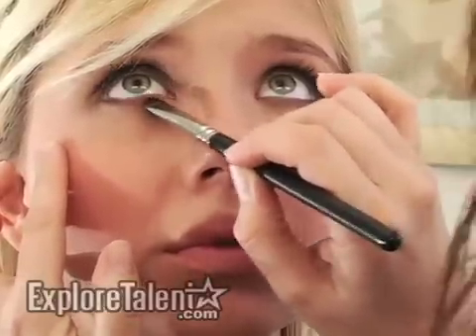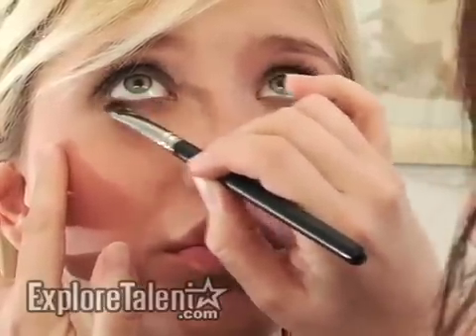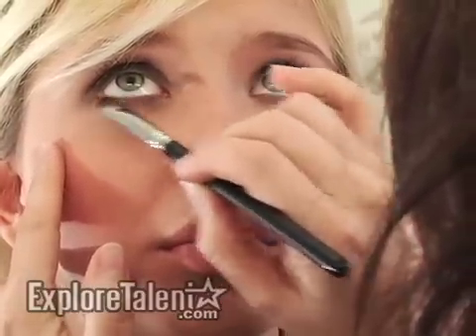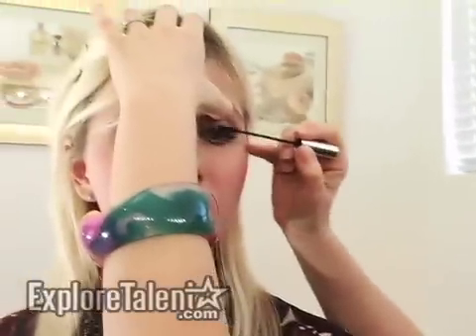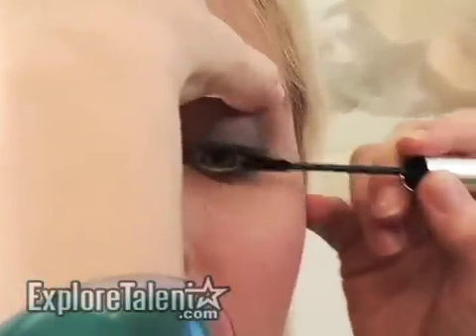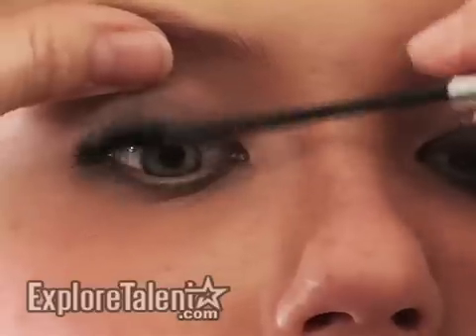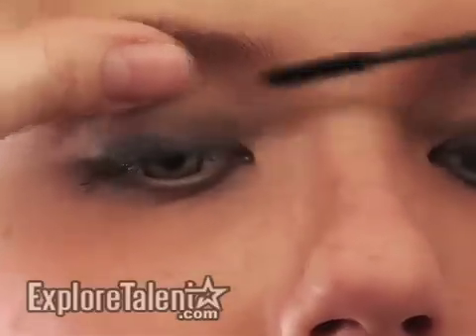Blending is the key, so just take your time, work with your brushes. Now with some mascara — lots of black mascara, working from the base of the lashes upward.